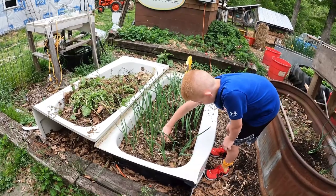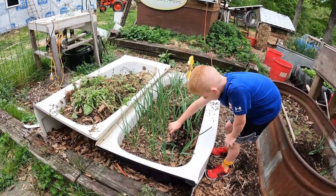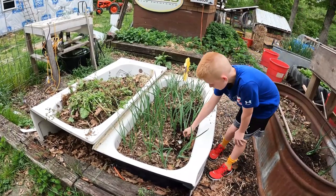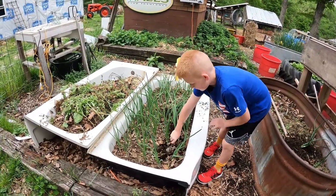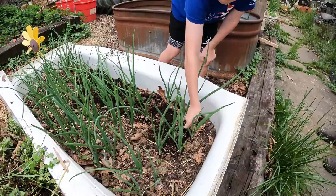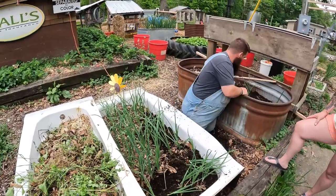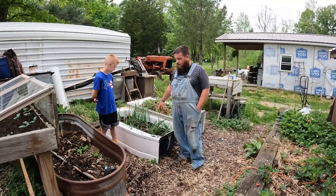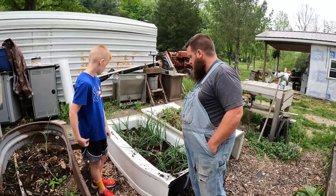If you need to take any of that dirt out, you can just toss it in the bed behind you if you need more space. Well, me and Briar got the onions all spooned up. We'll have to come back a little later and move them around a little bit. But we took out a lot of dirt, so we can see most of the bulbs. We got that done.